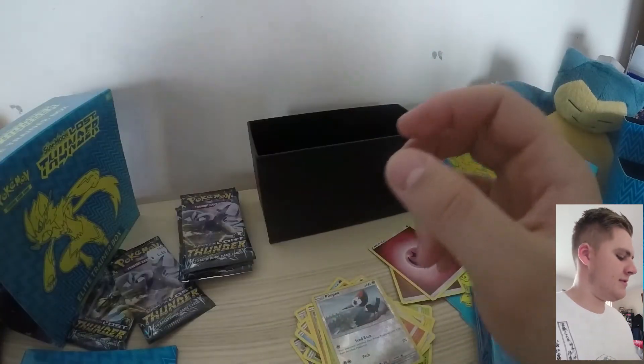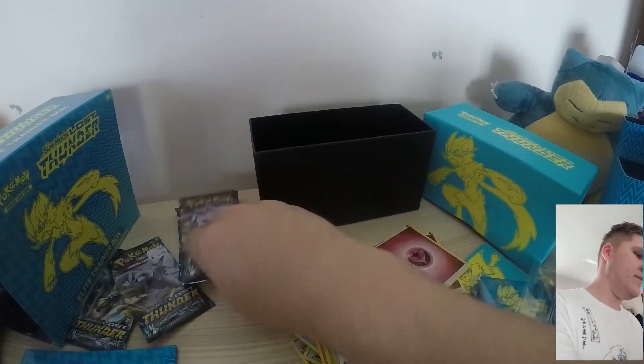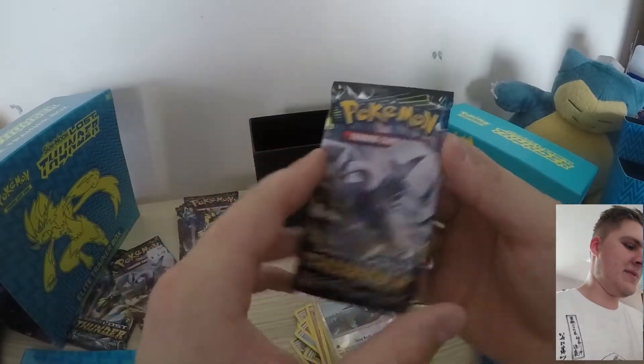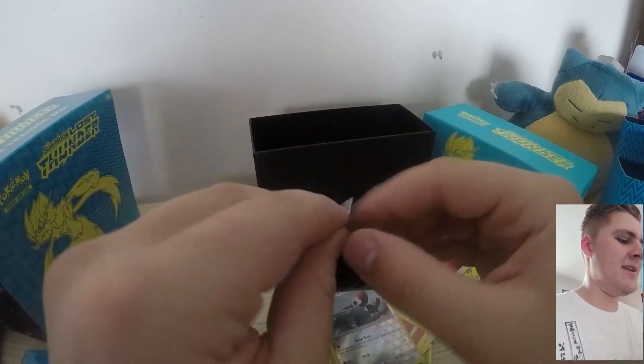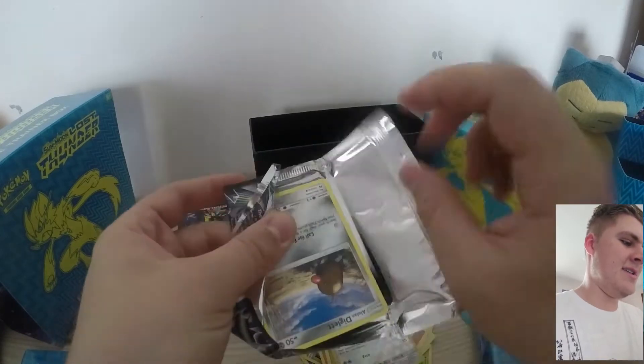For my sleeves I just use the Ultra Pro Pokémon sleeves — they work just fine, no issues with them at all. Hey, Lugia! If I do pronounce any of these Pokémon incorrectly, please let me know in the comments and I'll do my best to learn them properly.